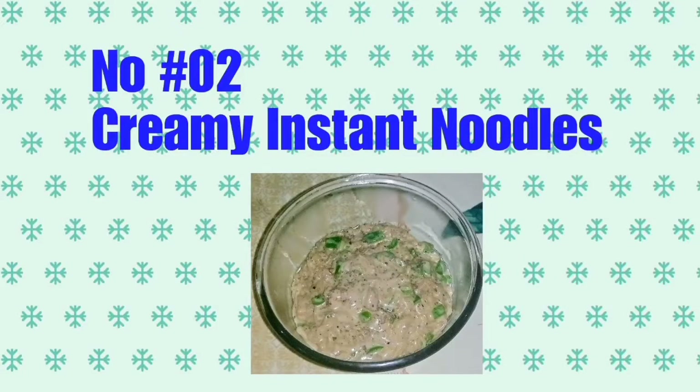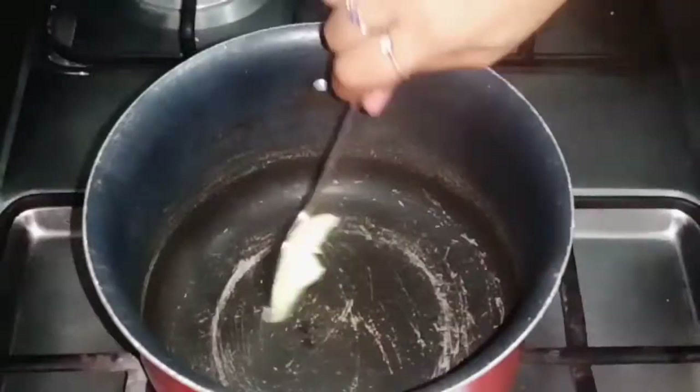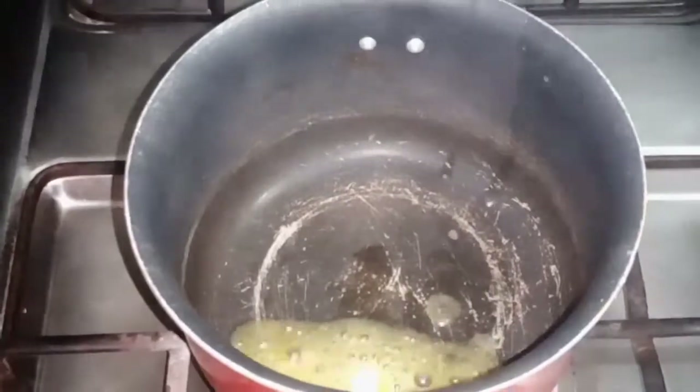Recipe number 2 is our creamy and cheesy noodles. You will feel like you are eating alfredo pasta. Now we are ready to start.